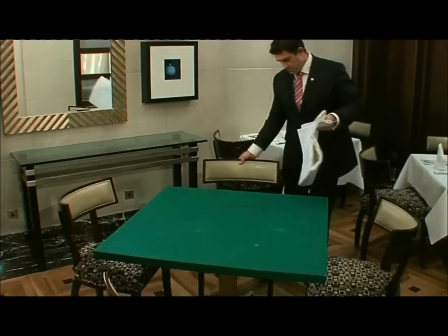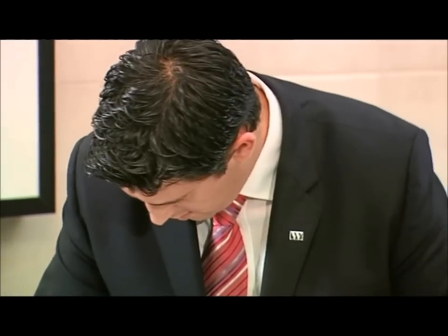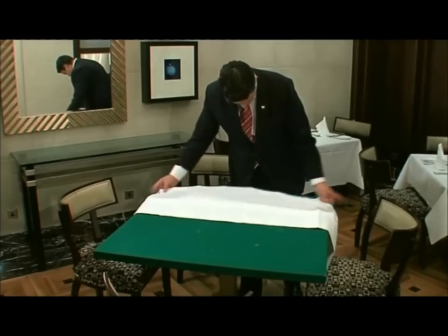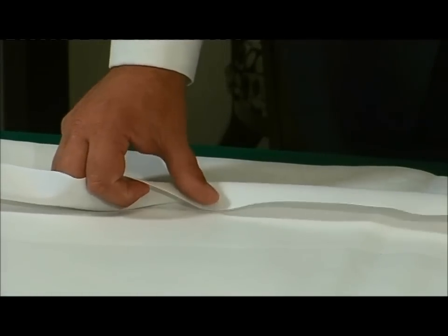Start with a clean, starched and ironed tablecloth, which should be folded lengthways — in other words, long and thin. Carefully unfold the cloth halfway, taking care that the seams on the cloth are on the underside, and then place it over half the table.